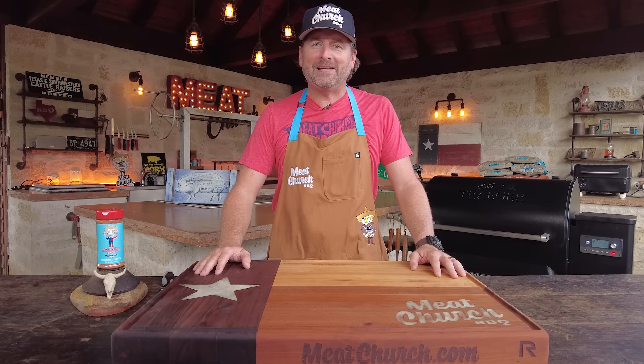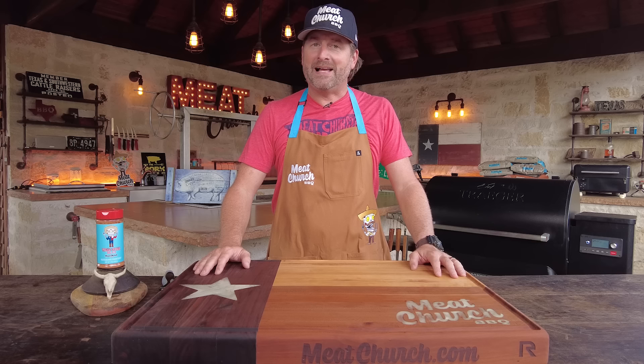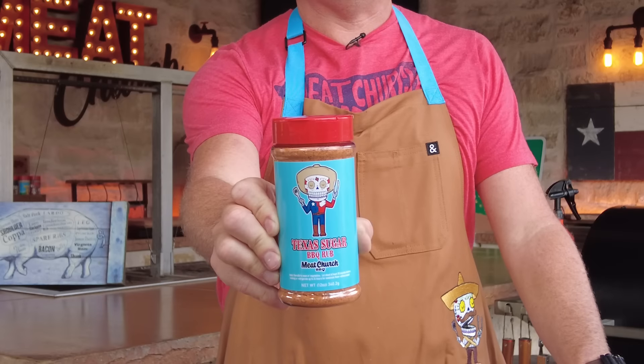Hey guys, it's Matt with Meat Church and welcome back to my outdoor kitchen. It's time for a video with our brand new seasoning — pork ribs with Texas Sugar.